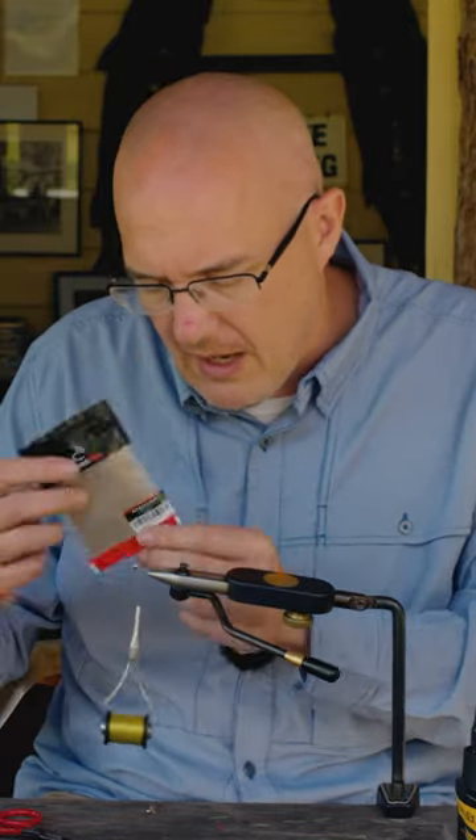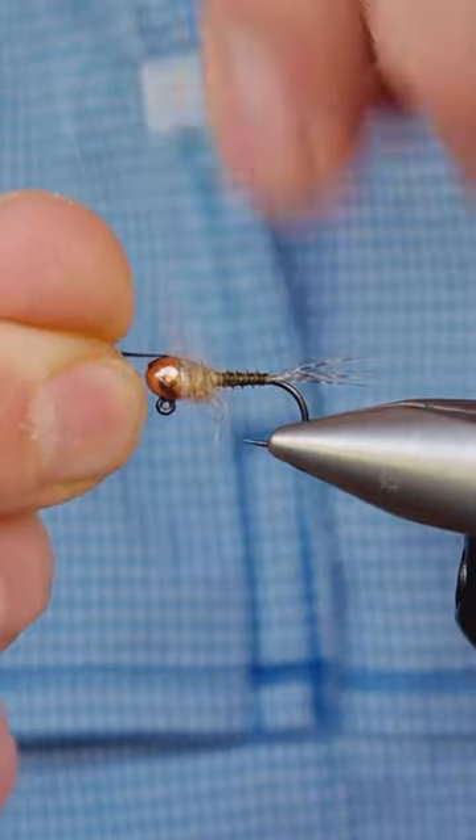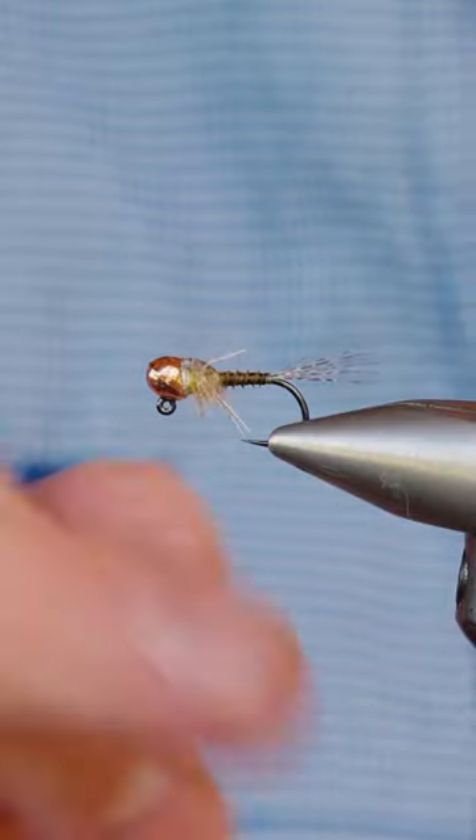For the thorax I'm going to use our new Eco Warrior Dub. Bring the thorax cover over, then UV resin here — zap it with your torch. Give it a go, it's a super effective pattern.